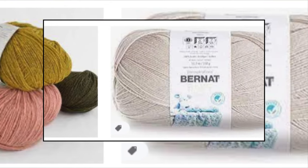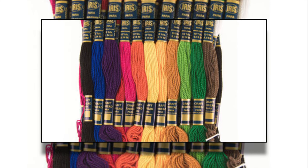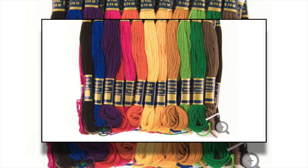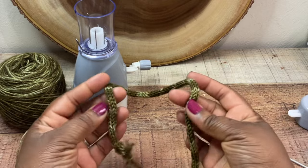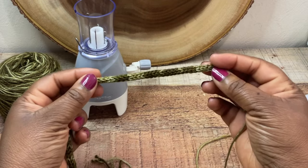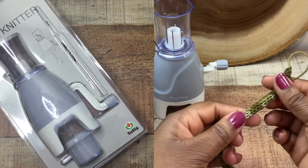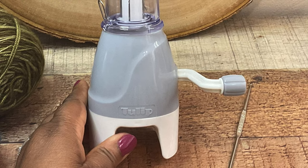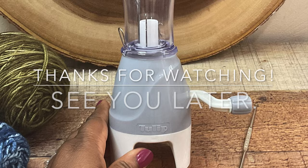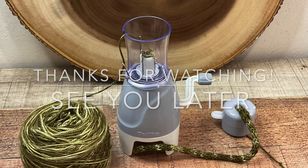Here are a few yarn suggestions: you can use a sport weight yarn, a baby yarn which is a nice thin yarn, or even embroidery thread — all of these work perfectly with this machine. A good pro tip: if you have really thin weight yarn you didn't realize was so thin, you can use this machine to create a thicker bulkier yarn for your projects. This machine is a lifesaver for that. I got this machine off Amazon — it's the Tulip brand. There are other brands out there but I found this one to be from a reliable company. I hope you have a wonderful day; any questions leave them in the comment section below, and I'll see you in my next video, bye!